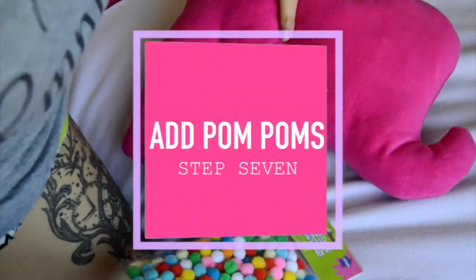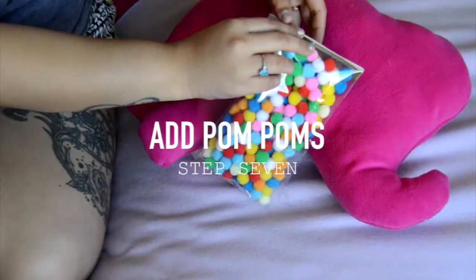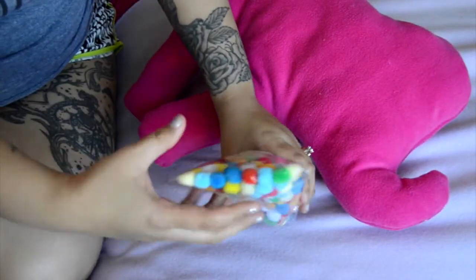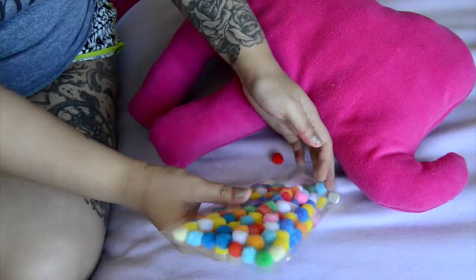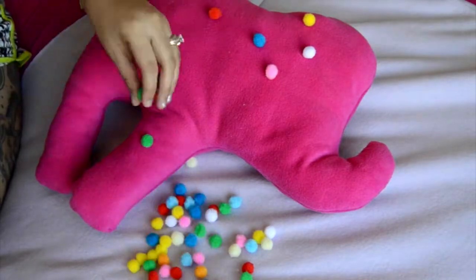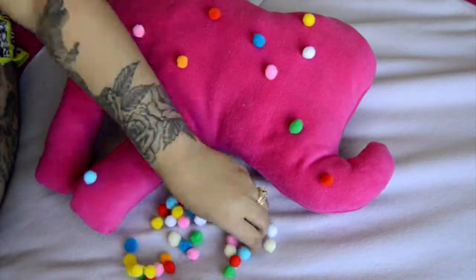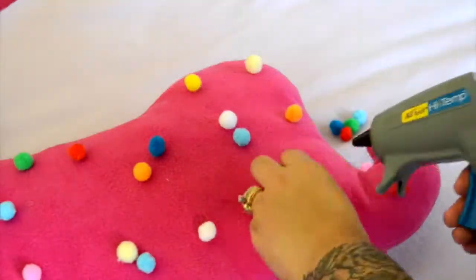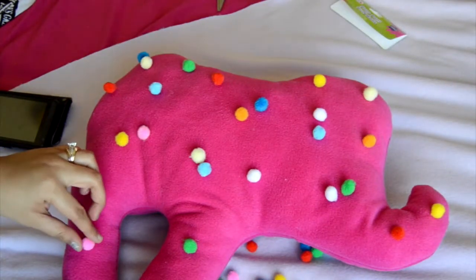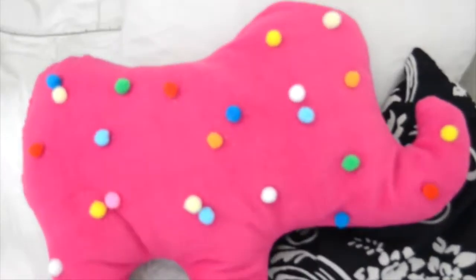And now for the super fun part and my most favorite — adding the pom-poms, which are the little sprinkles on top of your frosted cookie, animal cracker. Is this an animal cracker or an animal cookie? Comment down below because I seem to interchange them a lot and I'm not really sure which one's the right term, so just let me know below. Anyway, you just want to place down your pom-poms making sure they're exactly where you want them, then just glue them down and you are done.